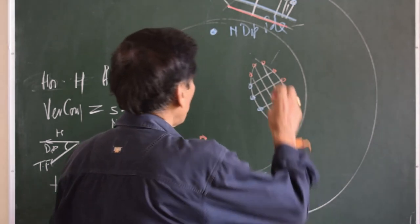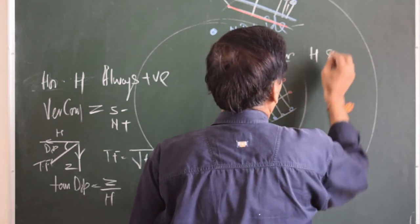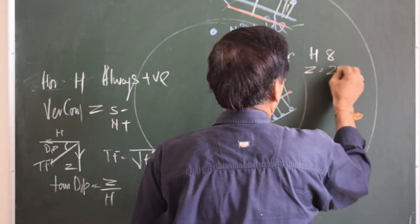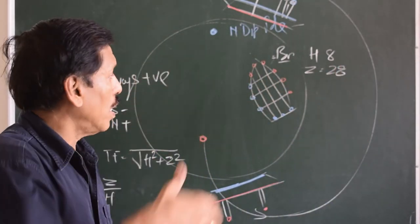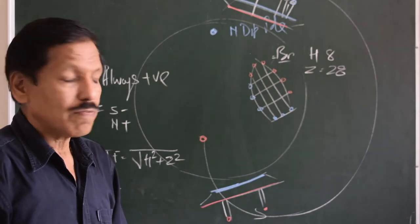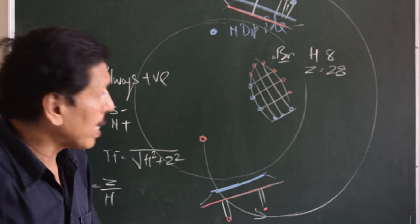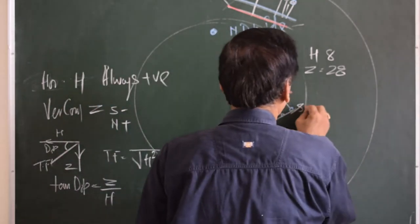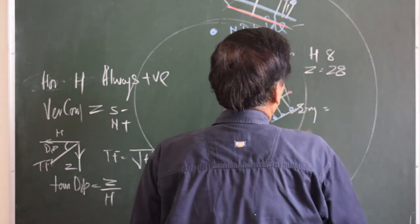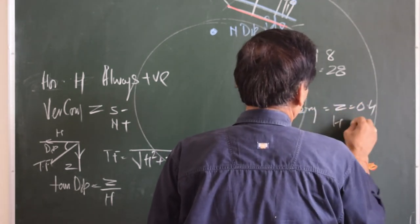For example, in Bremen, H might be 8 and Z might be 28, meaning there is a dominance of the vertical field compared to the horizontal field — probably because Bremen is close to the north magnetic pole. On the other hand, in Singapore, Z might be about 4 and H about 27, showing a dominance of the horizontal component.